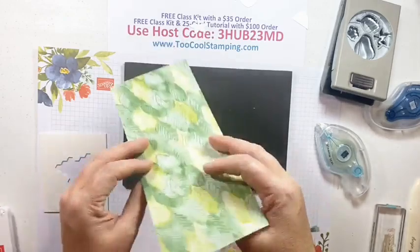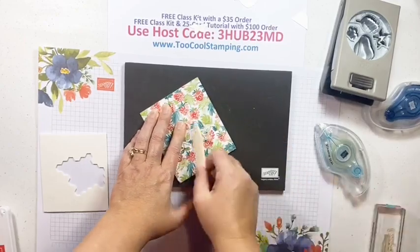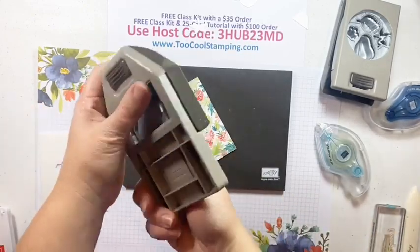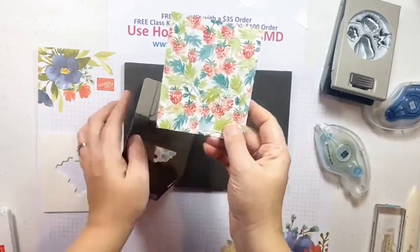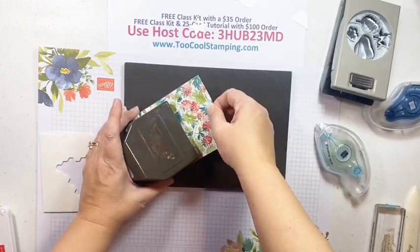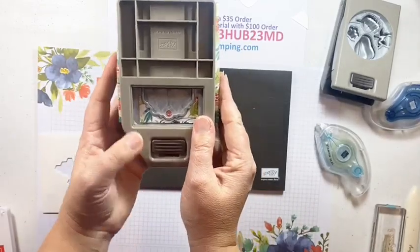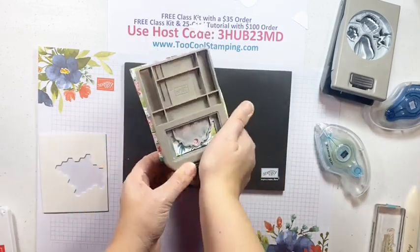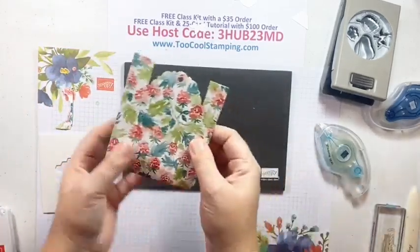Next you fold the piece in half - you don't need a score for this, just fold it and give it a nice crease. Then take the Delightful Tag Topper Punch. With the fold on one side, put the open end inside the punch, line it up side to side, center it as much as you can, stick it all the way in as far as it'll go, and punch. This is what you have left.